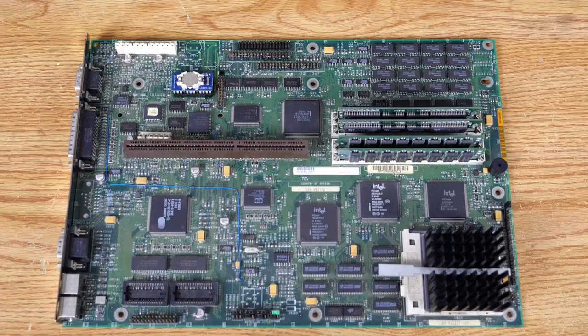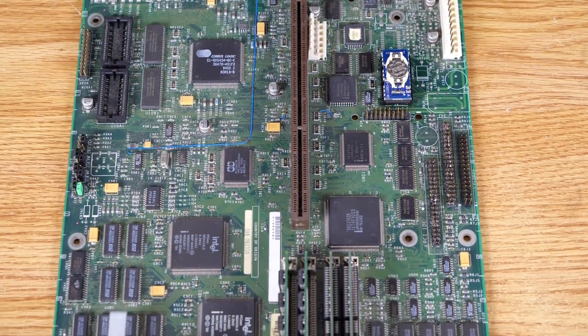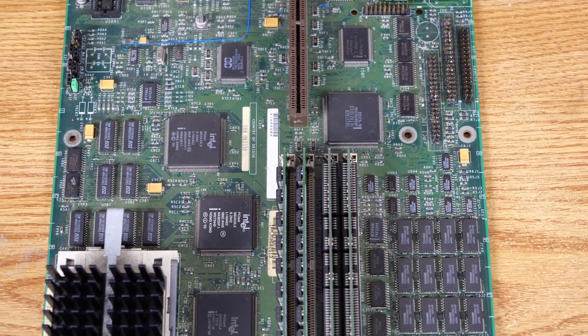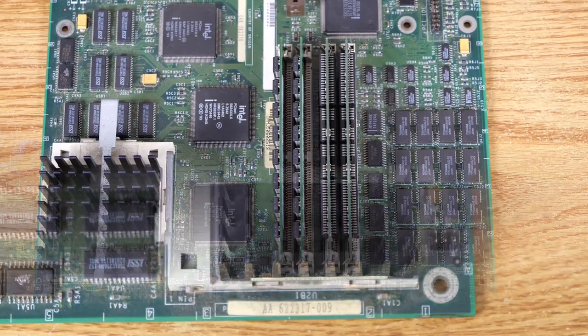So let's have a closer look at the board. Here you can see it on the desk, and I'll go ahead and pan around so you can see some of the components up close. It's a nice little board with an Intel chipset that we'll cover off on here momentarily.